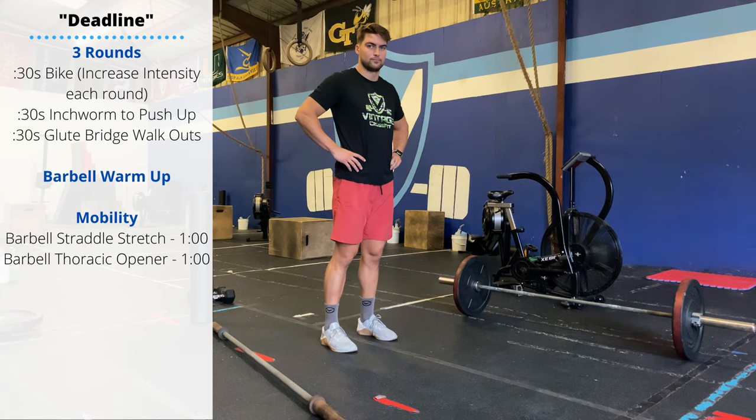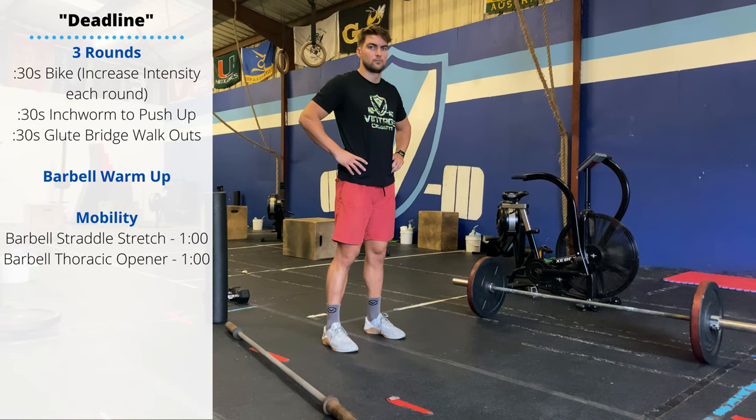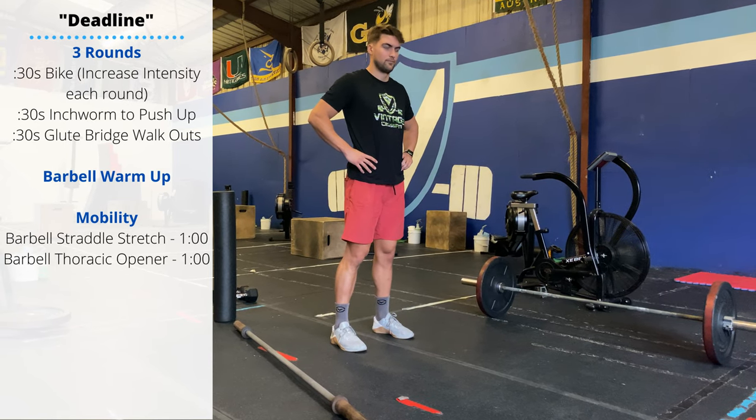Happy Thursday! We're gonna be doing some biking today. In the warm-up, every round, you're gonna be biking for 30 seconds. Increase the intensity each round.